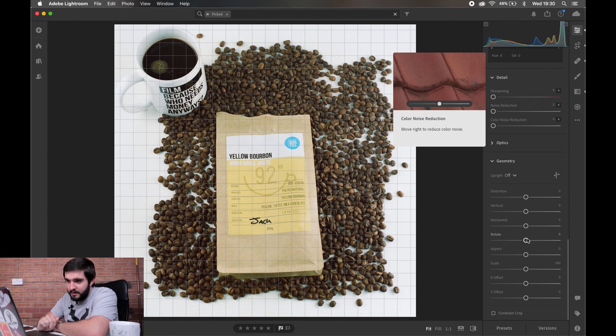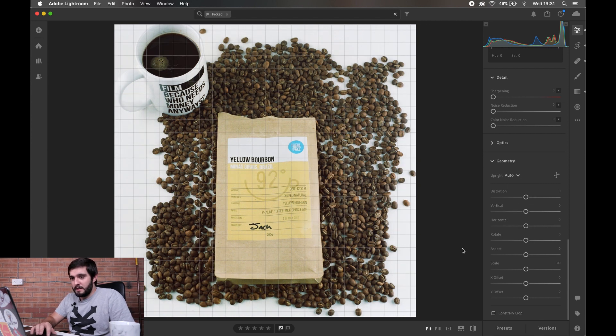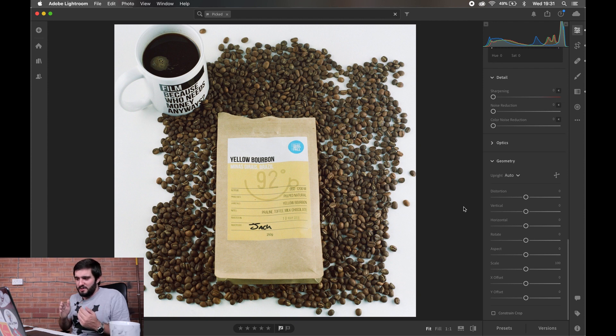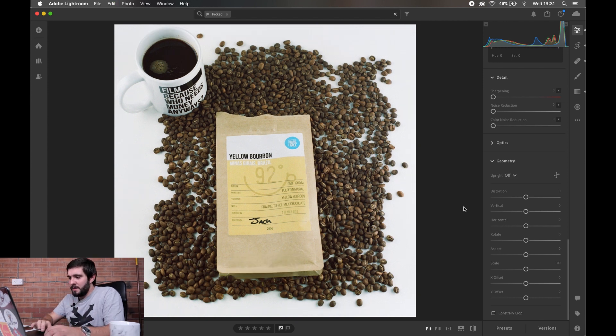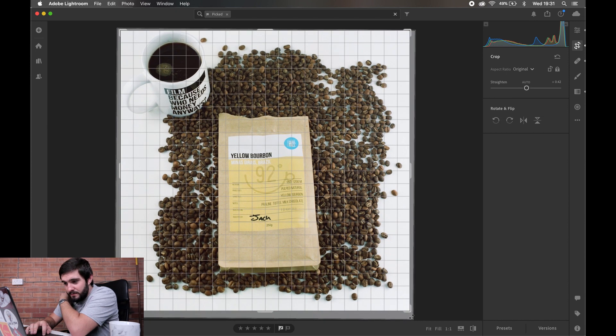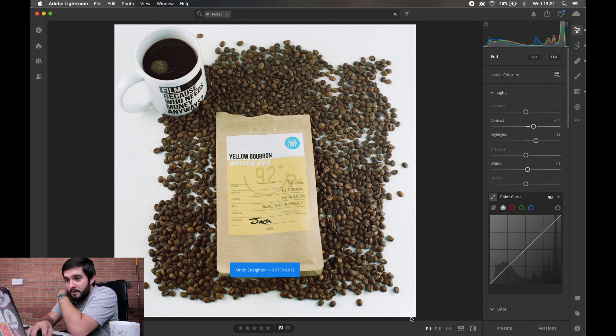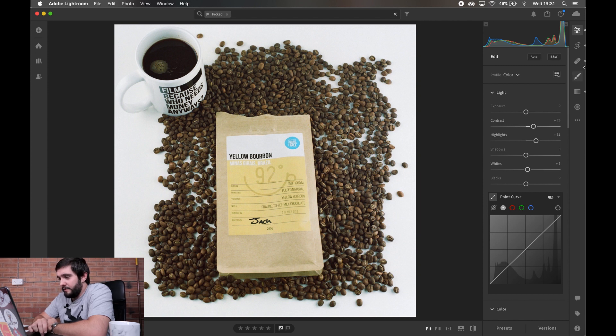The bag of beans is slightly skewed, so for that I always use the geometry tool and try Auto. That brings everything flat, but I don't like how it's worked this time. So instead I'm going to go into the crop tool and try a slight rotation — but the problem is that cuts off the top of the coffee cup, so I'm just going to leave it as is. I don't want to do too much manipulation; I still want it to look how it was shot.